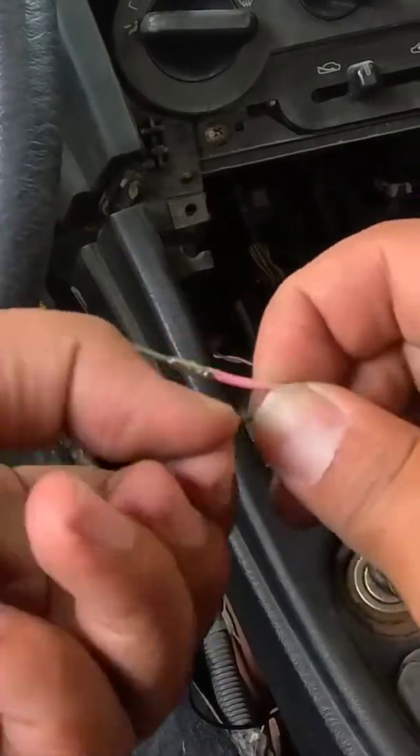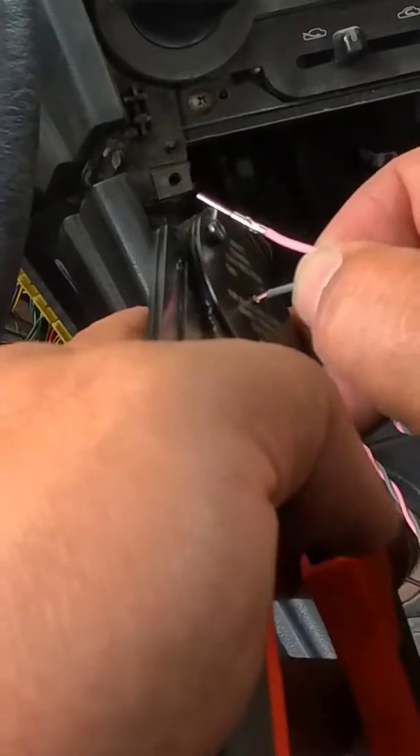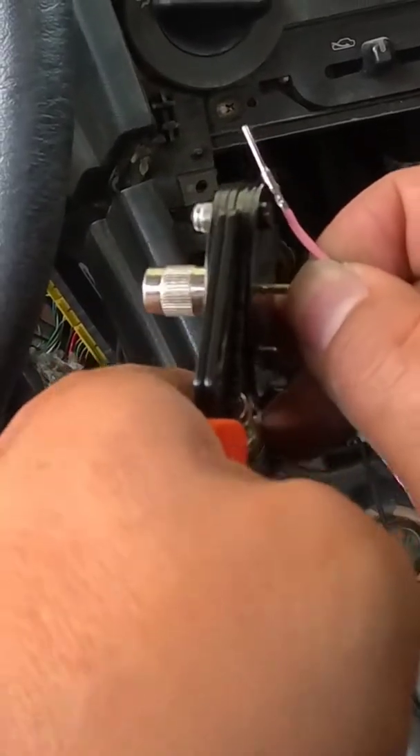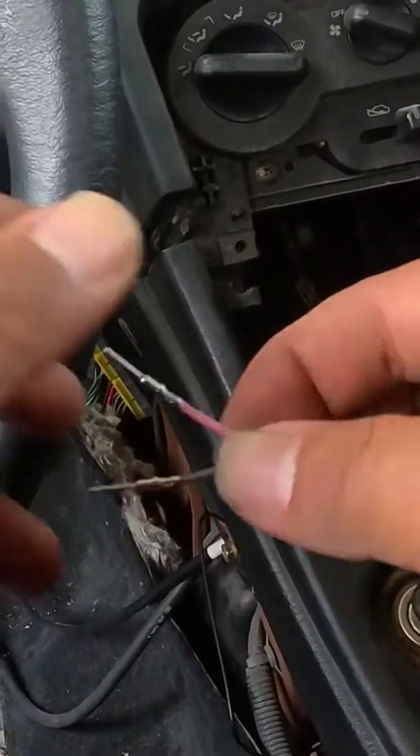We're going to twist this really quick just so we don't have any wire protruding out. There you go — completely done, ready to go.